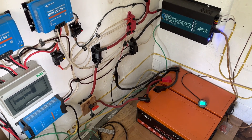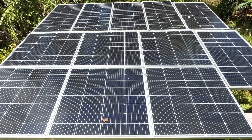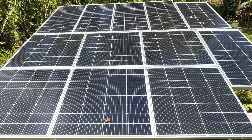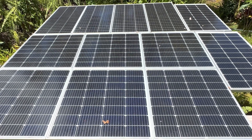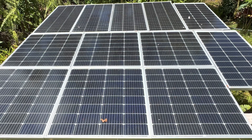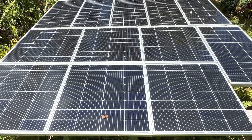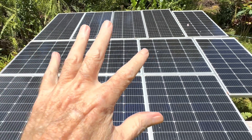This solar array here is for two more systems. That top string is 500 watts in series going to another 12-volt system, and then these bottom 700 watts worth of panels in series is going to a 48-volt system. When we get back inside I'll show you what those are, but two more systems here.